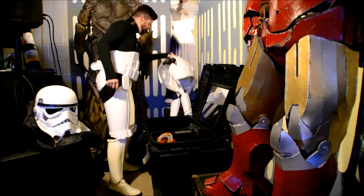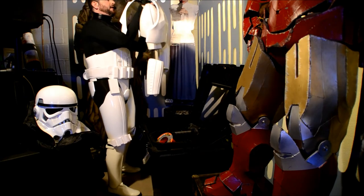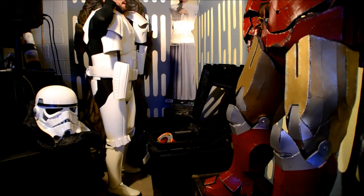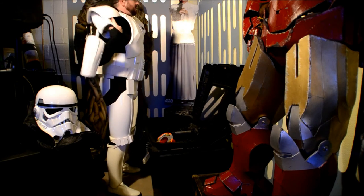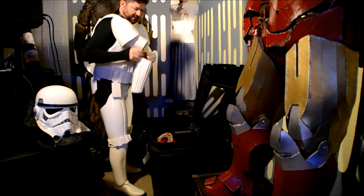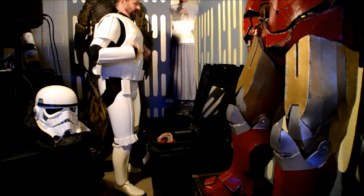Next I'm going to put on the back plate, chest plate, shoulder bells, biceps, and forearms — they're all connected as one piece; that's just the way I set mine up. Everyone does this differently. I'm going to slide this right over my head like a shirt. I put the microphone in my mouth so I don't lose it while I'm doing that step. Then I just wiggle that down, get it around the neck seal all the way, slide my left arm through the bicep and forearm piece, and do the same thing with my right arm — make sure that it's not twisted. There we go.